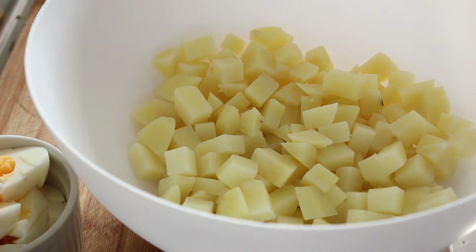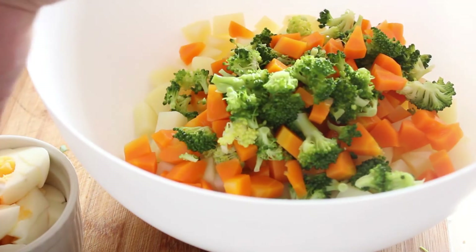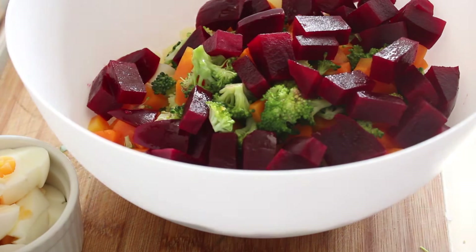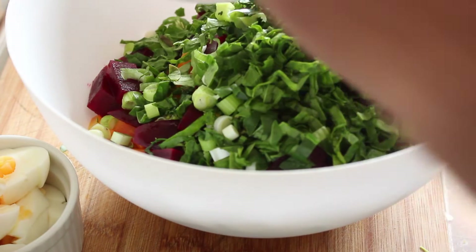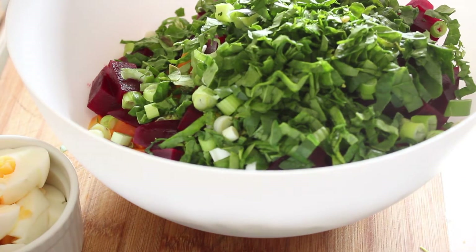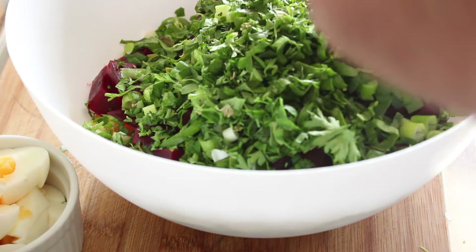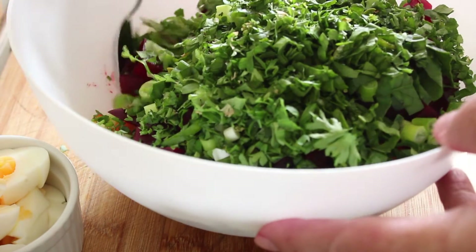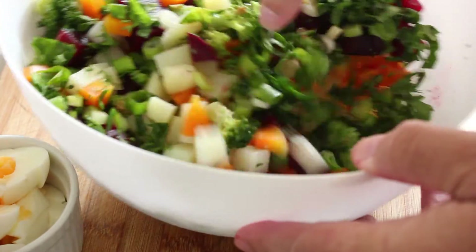Now it's time to put everything together. In with our cooked and cooled broccoli and carrots, some beetroot, our spring onions and our spinach. I'm going to put the egg in very, very much last. I'm going to combine gently before I put the mayonnaise and mustard in.